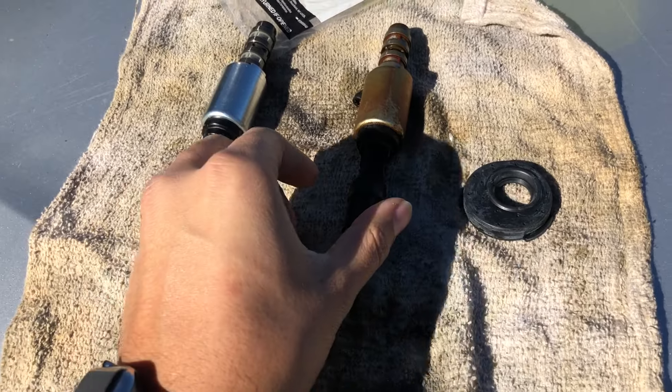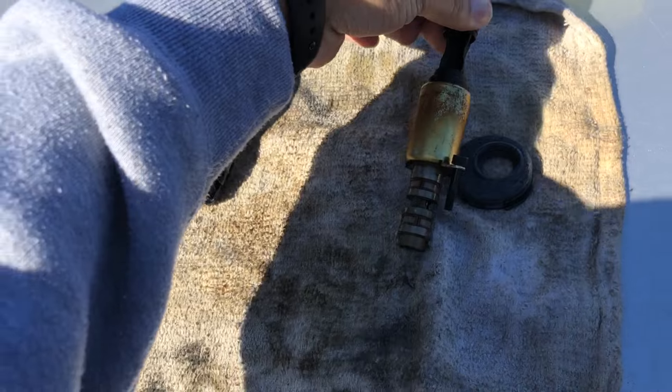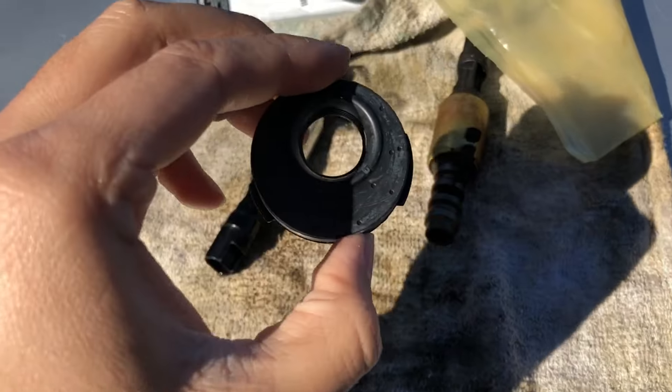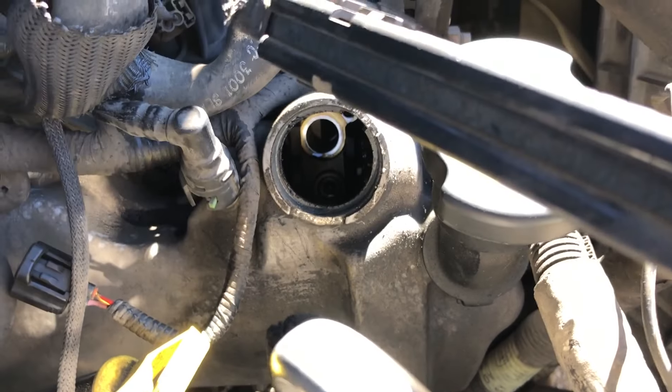Alright guys, so this is the old VCT solenoid. This is the one I'm going to replace. And this is the new one. And this is the new seal I have to put on — the other one broke. And this is how it looks.